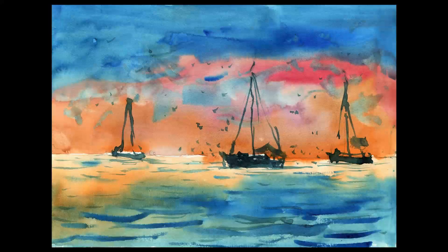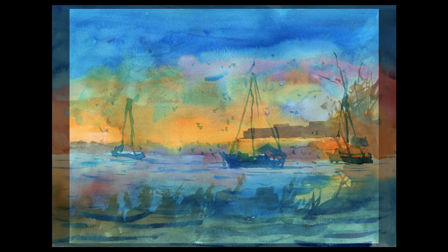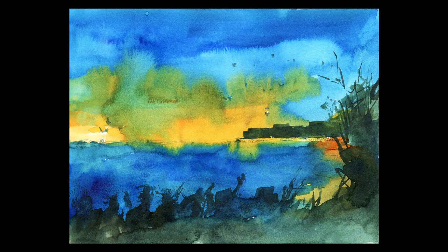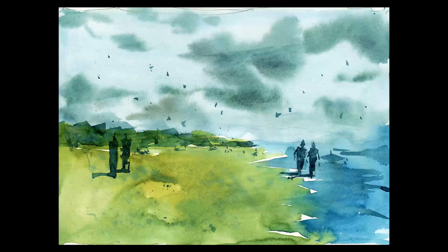All you need is some paints and a sketchbook or some spare paper. In this class you learn how to draw and paint 12 different landscape scenes. By the end of the course you understand how to convert any reference photo into a pencil sketch and watercolour painting.